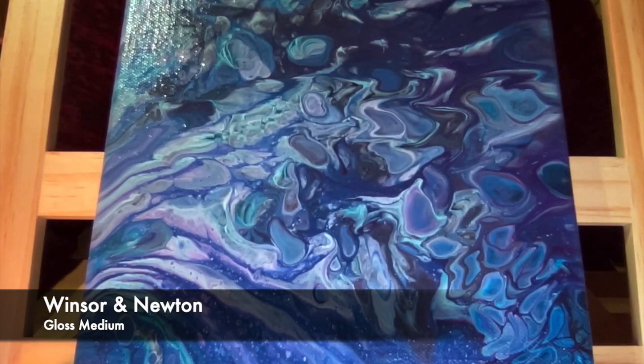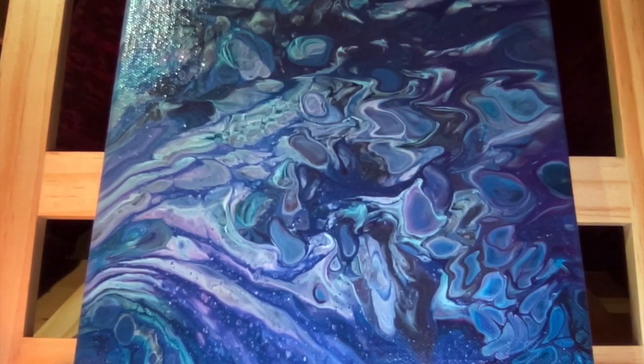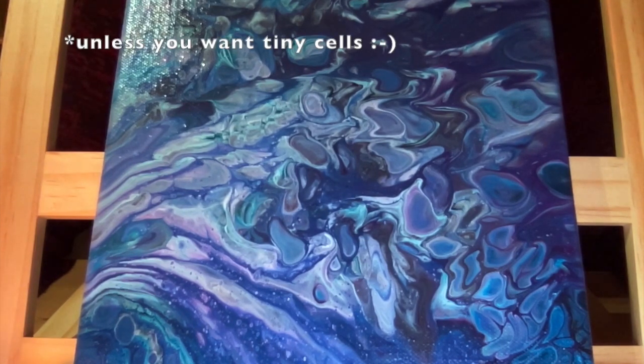I mix all these colors well together, and to each mixture of one color and one medium, I add the same quantity of water — so one third of paint, one third of medium, and one third of water. I mix them well and pay attention that there are not too many air bubbles.